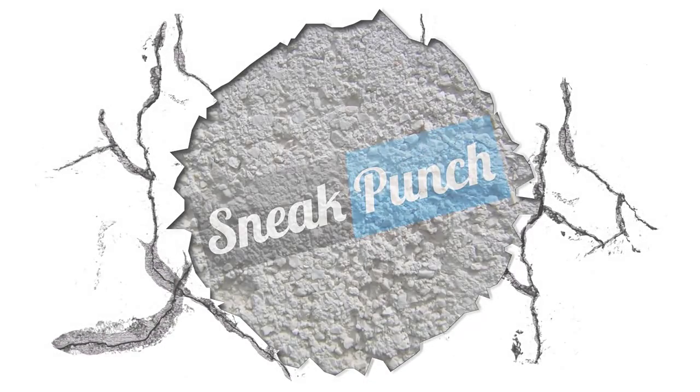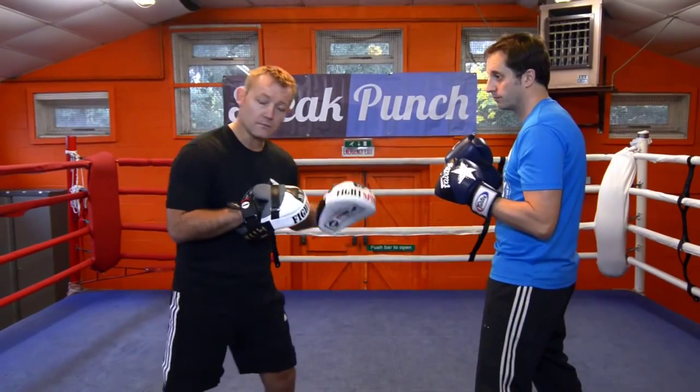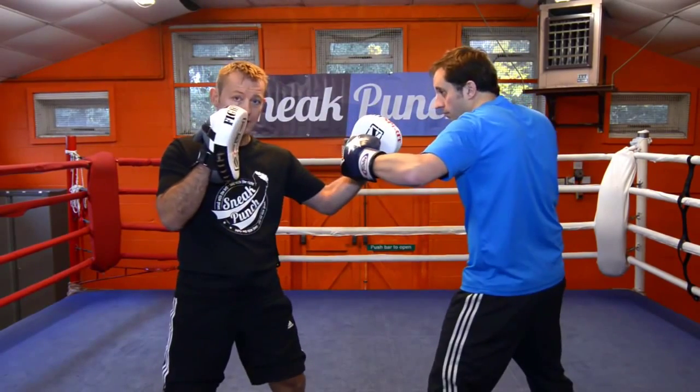Snakepunch.com. Ok, this is a pad work drill. Steve is going to do a left right left hook — one, two, left hook.